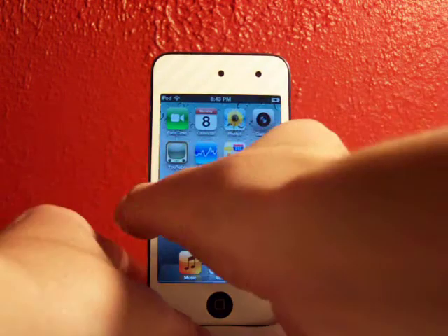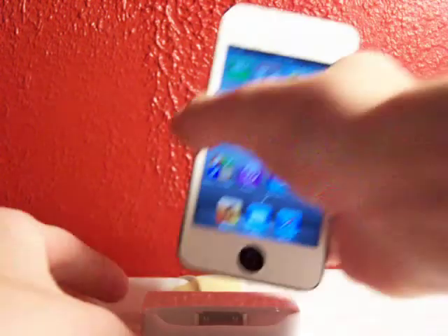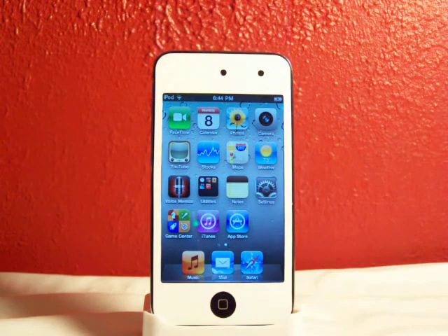As you can see, this is the iPod Touch 4th generation — the camera right there and the camera right on the bottom. It comes with iOS 4.1. You know it's plugged in because I'm plugged into the dock right there. So let's head over to the computer now.